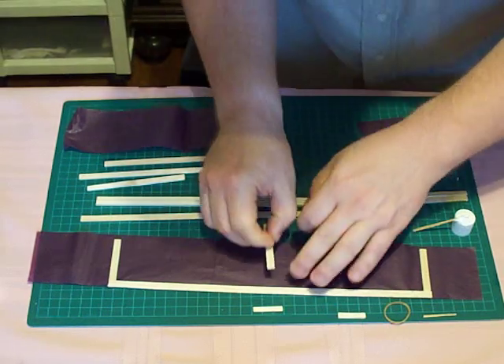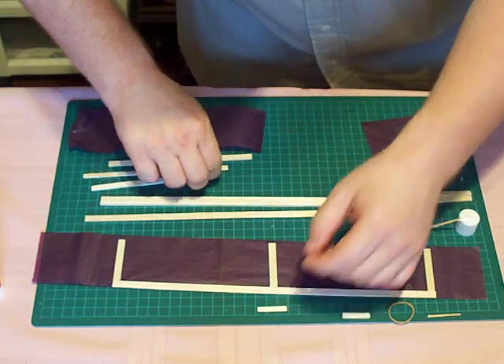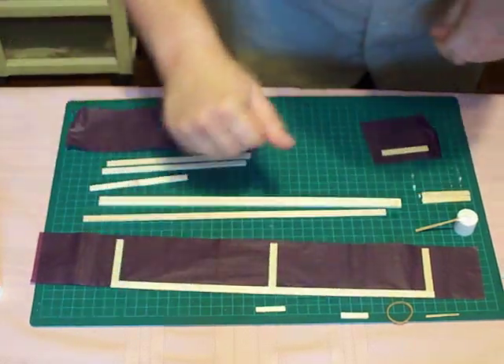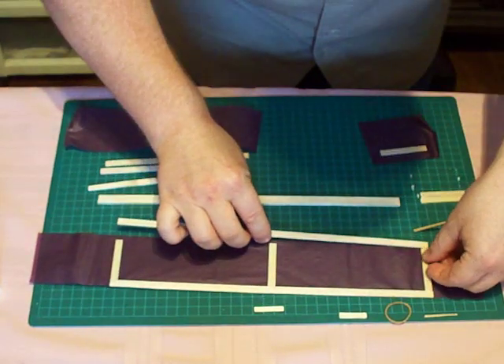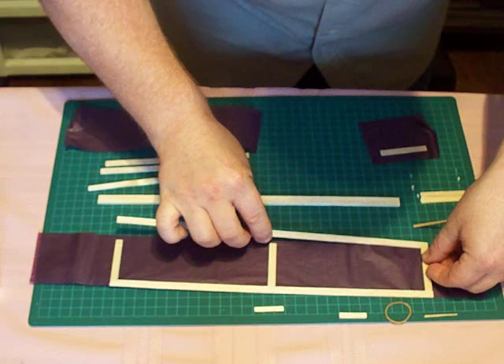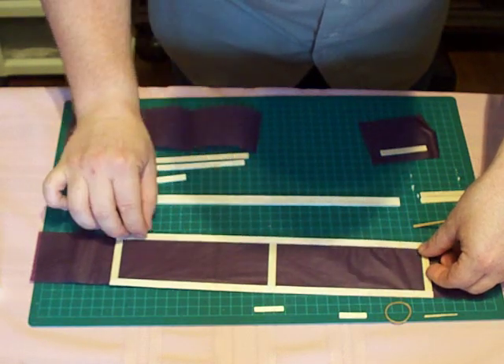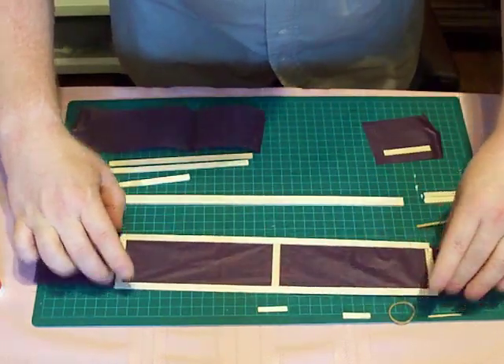And the wing center, actually. Use this six-inch piece here to find the center if needed. And then this is the trailing edge, right here. Make sure we have joints everywhere, well connected.